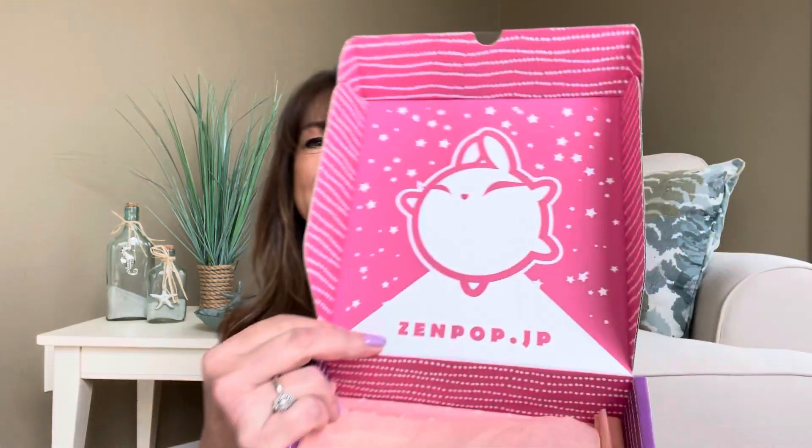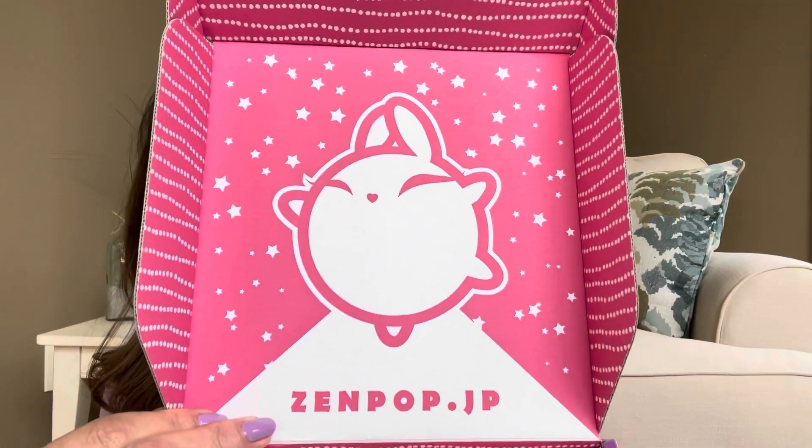I want to go ahead and get into this cute little purple box. I did already cut the tape, so let's open it up and see what it looks like. Look at the inside, how cute it is — it just says Zen Pop right there. The theme this month is Showa Nostalgia. A lot of these words are hard for me to pronounce, so I'm pretty much just going to go over the basics of the box.